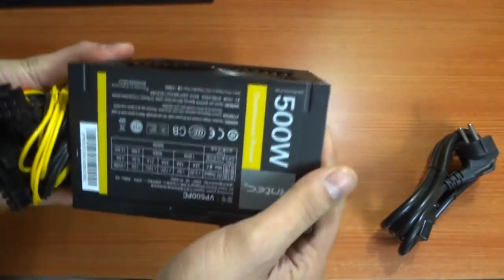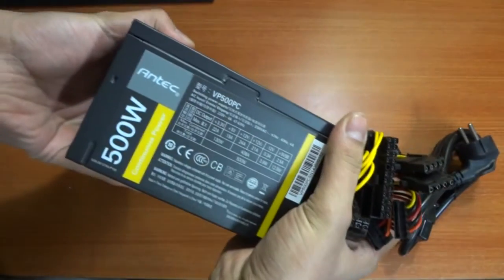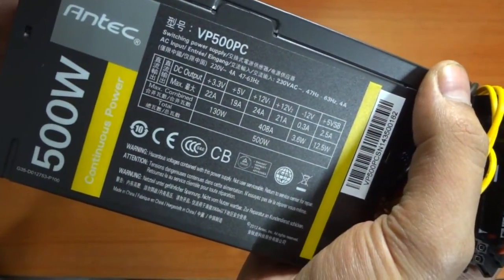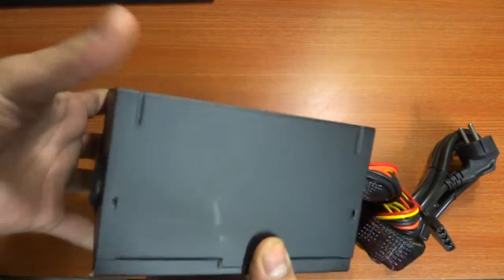This 500W power supply feels a bit bulky at 1.5kg and is based on a 12V dual rail platform that gives a combined continuous output of 500W. The metal quality feels premium and the entire PSU seems well built.